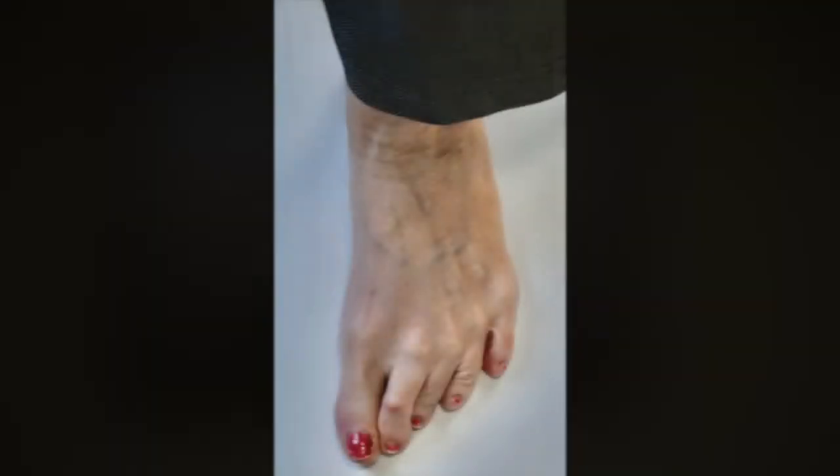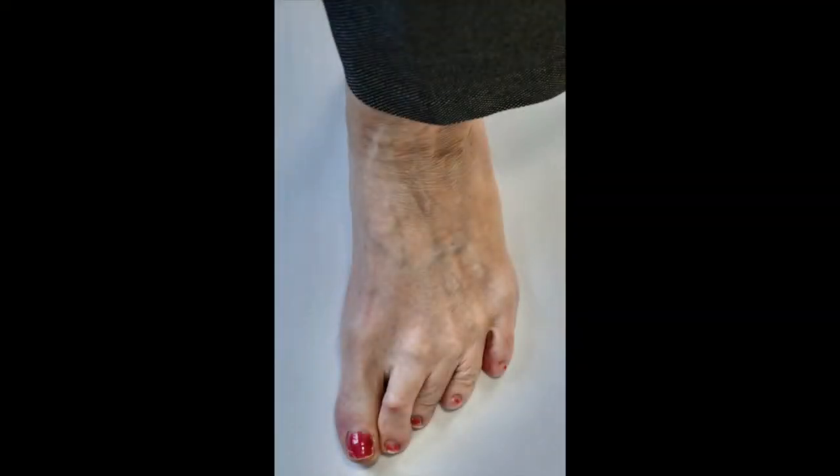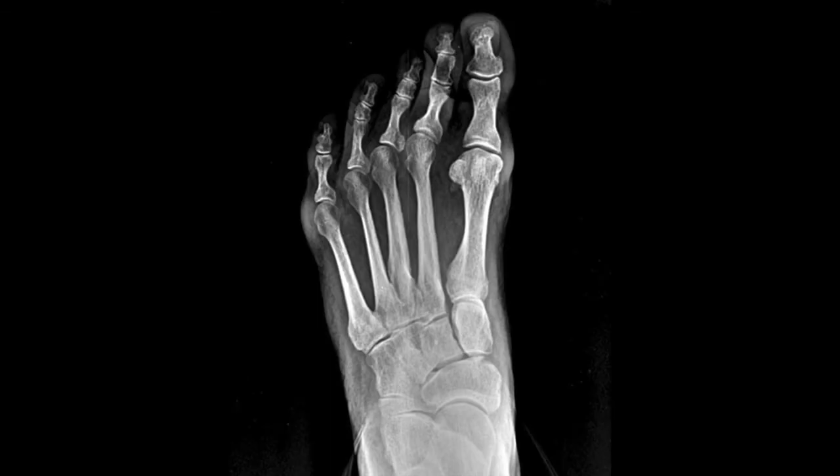Today we're going to show you a correction of transverse hammer toe deformities utilizing minimally invasive surgery, and we'll discuss that while we're talking about the surgery. This patient had fairly significant transverse hammer toe deformities.